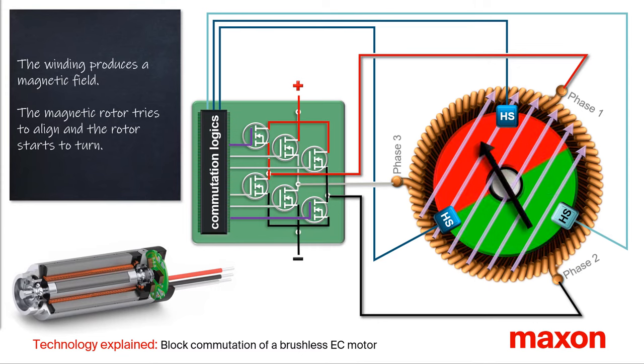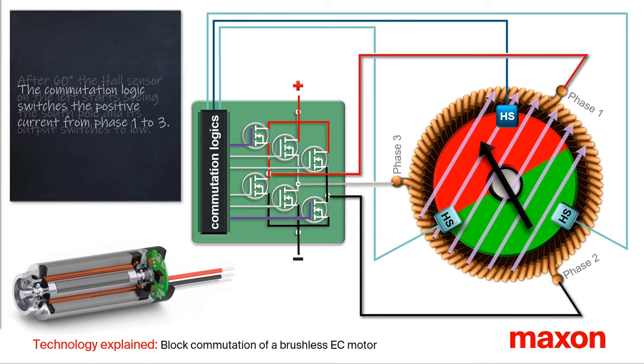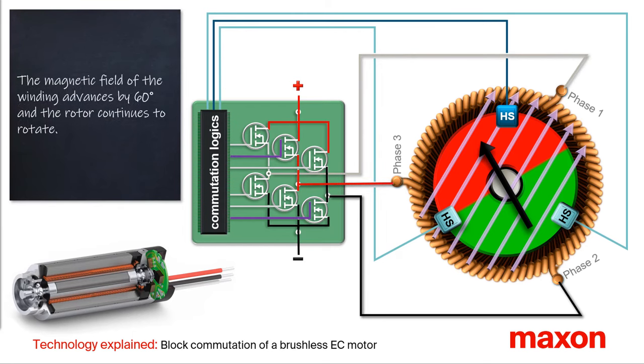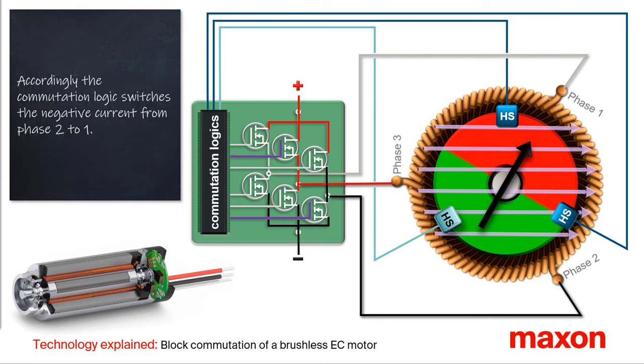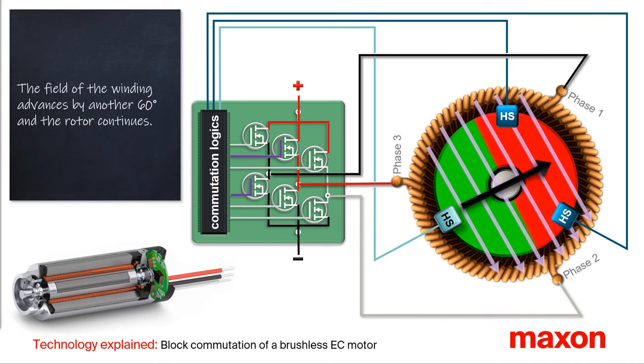After a rotation angle of 60 degrees, the Hall sensor on the left starts seeing the south pole and its output switches to the low level. The commutation logic now switches the positive pole of the DC power supply from phase one to three. The magnetic field of the winding advances by 60 degrees and the rotor continues to rotate. After the rotor has turned another 60 degrees, the Hall sensor on the right switches to the high level and the pattern of the Hall sensor changes again. The commutation logic switches the negative pole of the DC voltage source from phase two to one. Again, the field of the winding advances by 60 degrees and the rotor continues to rotate.